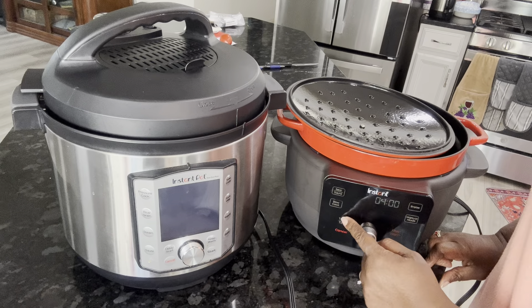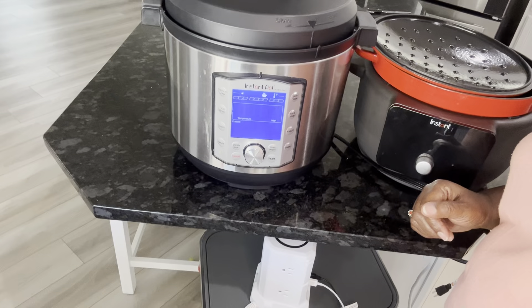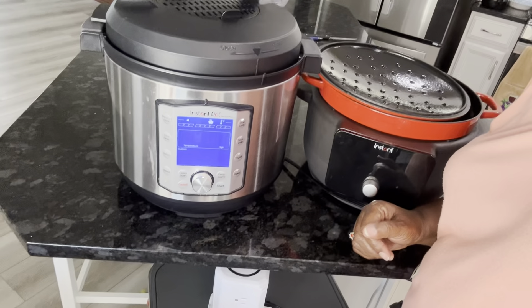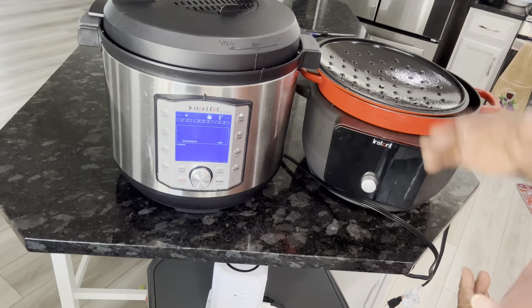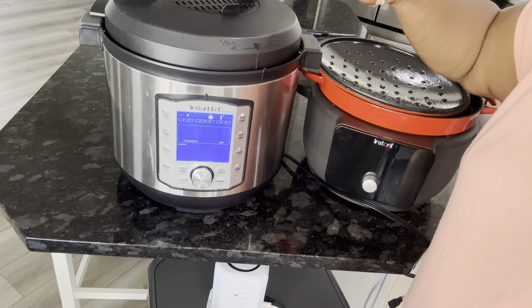I just want to show you that both of these machines do slow cook, and they are some of my favorites. In case you're looking for a slow cooker, that's what these do.